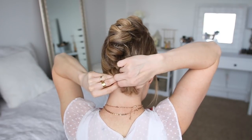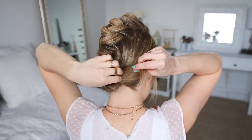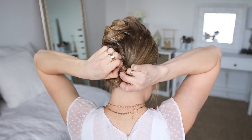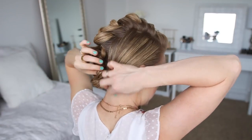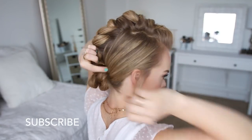With the ends left sticking out I'm just going to loop them back towards the elastic and tuck them in. Then I'm just going to pin down the edges of the bun so it's flush with my head.